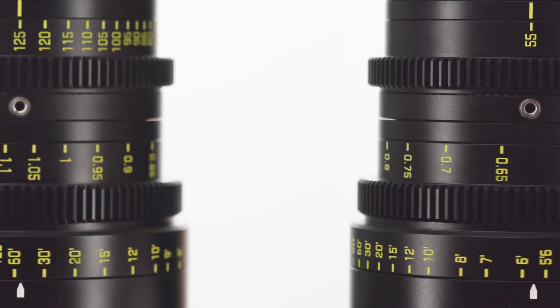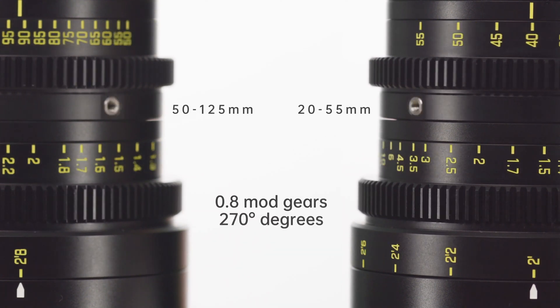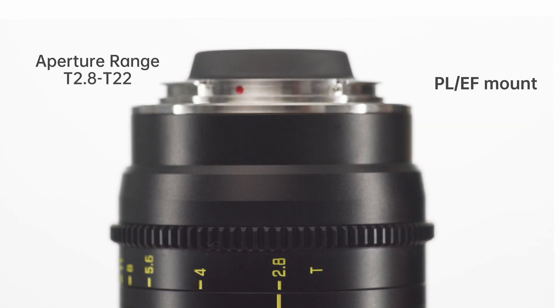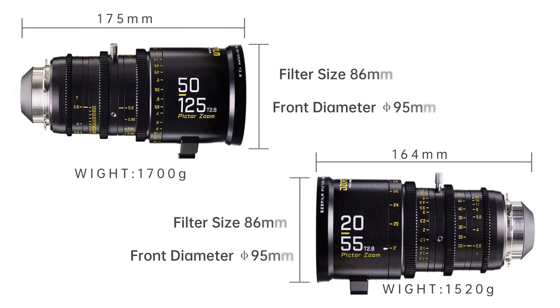270 degree focus rotation angle and standard M0.8 gear pitch allow users to enjoy precise operation. Consistent T2.8 aperture guarantees the same brightness during zoom. 86mm filter size and 95mm front outer diameter allow users to assemble a standard filter or matte box.